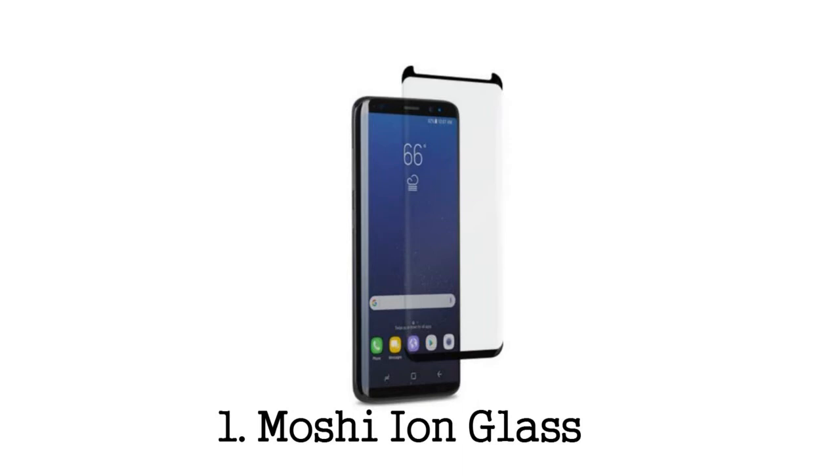Better yet, Moshi used atomically strengthened glass, which they state is stronger than tempered glass. They cut each screen protector right from a curved piece of glass for precise coverage on the Galaxy S8. As a result, it will blend right in with the small bezels on the phone and look completely invisible. Moshi uses an extra coating to prevent fingerprints, and the company claims its Ion Glass is 40% thinner than most protectors on the market. Some reviews are positive, while others state the glass doesn't curve to fit the curved screen of the Galaxy S8.